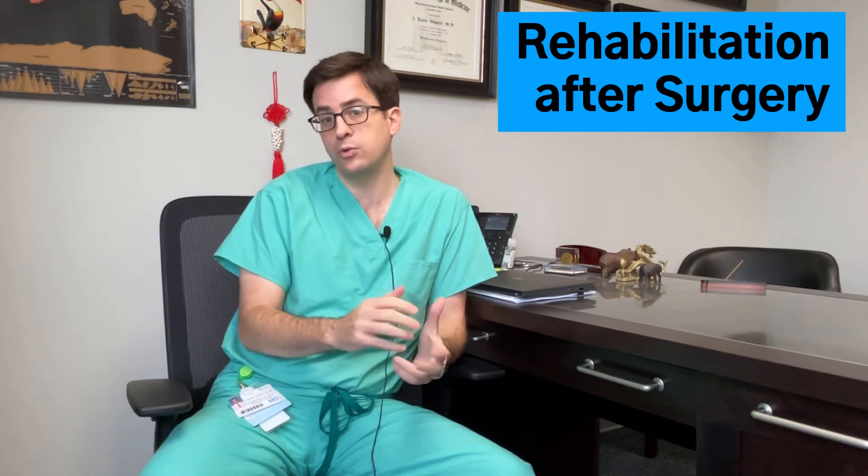Historically, people would be non-weight-bearing — on crutches — for six to eight weeks after an injury like this. What we've learned is that it's actually much better to get people on their feet. Typically we get them walking ten days to two weeks after surgery, and that comes with a whole host of advantages, primarily related to the scar tissue that forms for the healing tendon. It's simply better quality scar tissue, so you get a stronger tendon in the end.